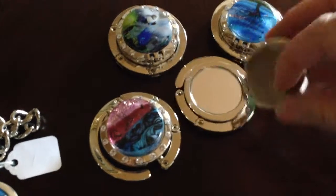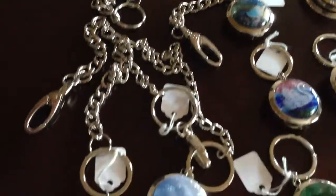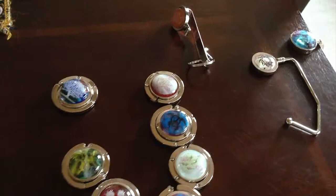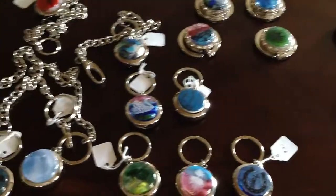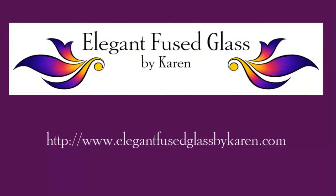I just want to show you the mirrors again — they're awesome. They're a little heavier but they're great. I hope you see the value in the security chains; I think they're important, and it sure beats having your purse stolen. As for purse hangers, the floor is a dirty place even in restaurants, so I think they're a nice thing to have. If you have any questions, email me at elegantfusedglass@gmail.com. Have a good day — I hope you enjoyed it!